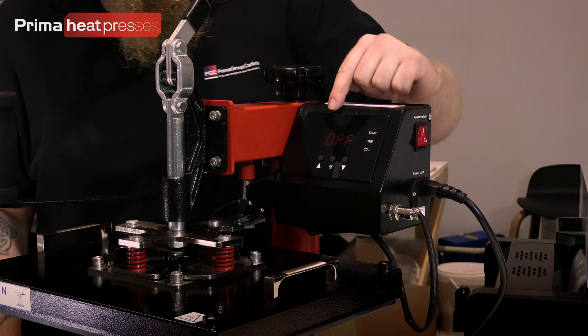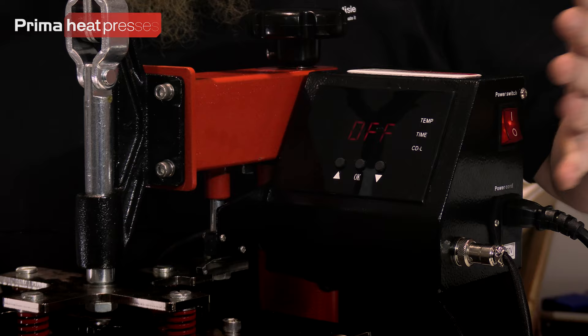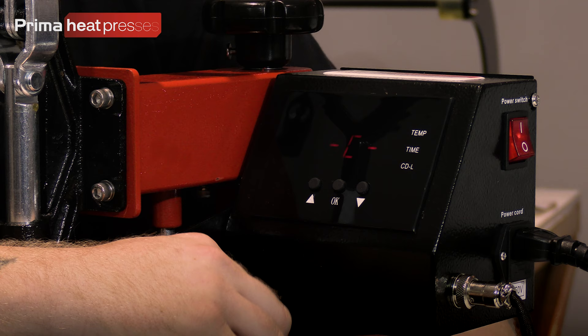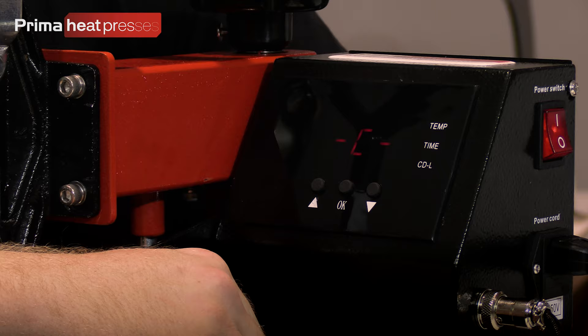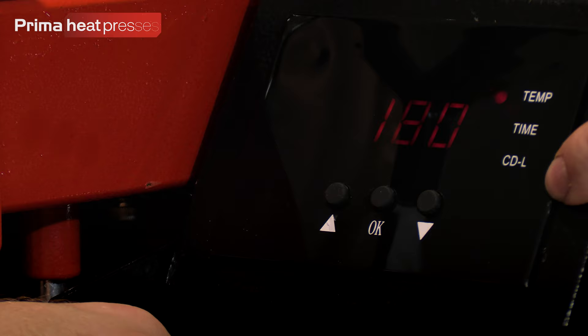Then hit the power switch on the side. It's going to come up with 'OFF' on the screen — this is because we haven't set a time and temperature yet. To do that: you've got three buttons on the bottom — OK, an up arrow, and a down arrow. Press OK and it'll show a 'C', meaning the press is currently set to operate in degrees Celsius. You can change that to Fahrenheit if you prefer, but I'll leave it at Celsius for now. Press OK again and you'll see the current temperature the press is set to — it's showing 180.